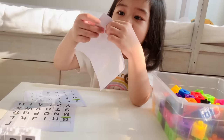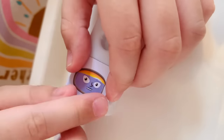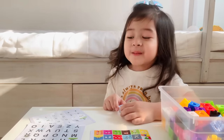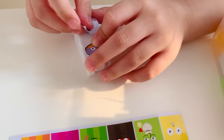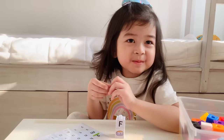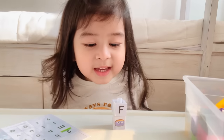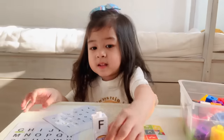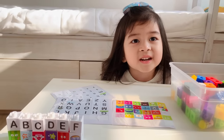Now F. So put E here. Now F — what color is F? It looks white to me. No, it is correct — it should be white. By the way, what's the sound of F? Okay, put the big F. Yeah, okay, put it at the back. Big F and small F. Let's put F here.